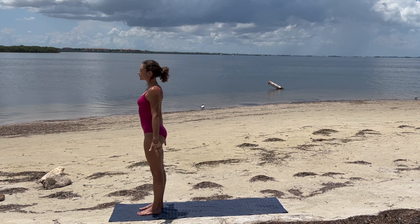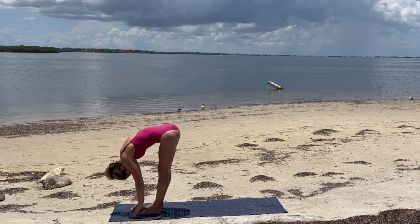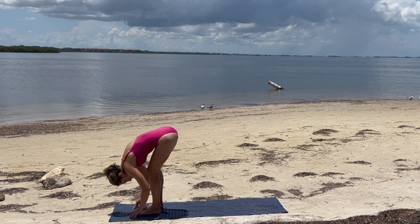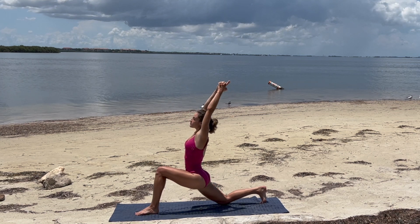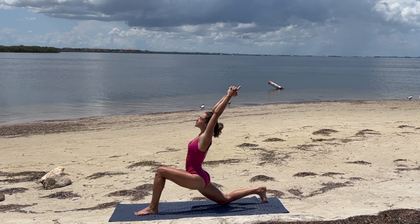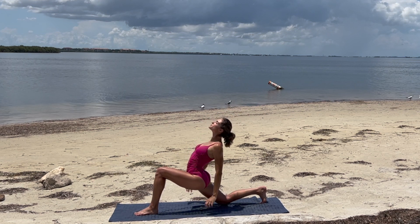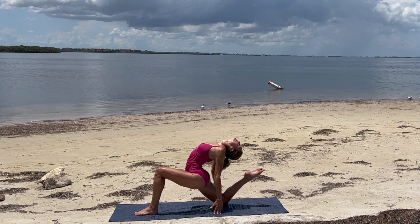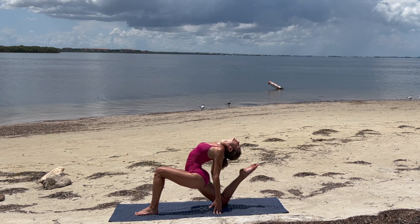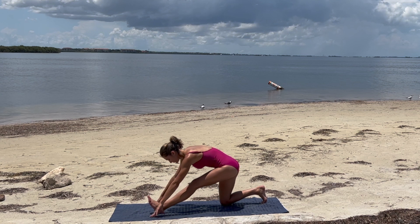Exhale, heart center. Inhale, hands up. Exhale, dive. Inhale, halfway lift. Exhale, step that right leg back. Low lunge. Sweep the arms up and take a little back bend, noticing how this side feels in comparison. Only going as far as feels good. Maybe the hands come down to the mat. Maybe the foot lifts. Honoring our body. Slowly coming into our runner's half splits.